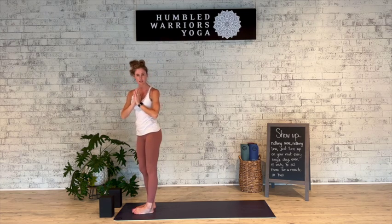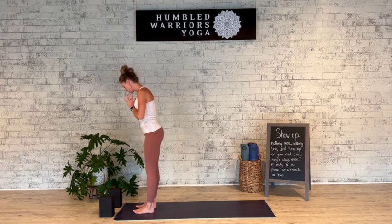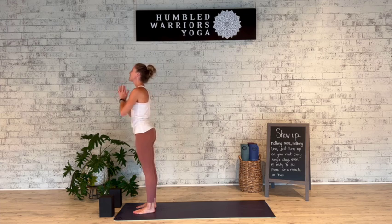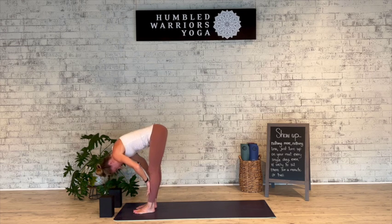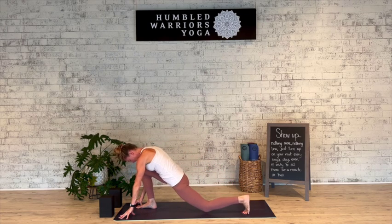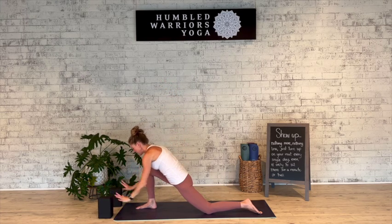We'll do that again on the second side. A little tip: whatever foot you step back will be the same foot that you step forward as we move through. If that doesn't make sense, don't worry about it because I'm going to guide you through. Take a deep breath in, a complete breath out. Inhale the arms out and up, exhale forward fold and ground the palms — bend the knees as much as you need to. Inhale halfway lift and lengthen. This time we'll plant the hands and step the left foot back. Grab your blocks if you'd like, drop down to that back knee, either grabbing the blocks and walking them back or even inhaling the arms up. Deep breath in, and on the exhale frame that right foot and step back into plank.